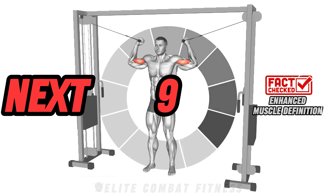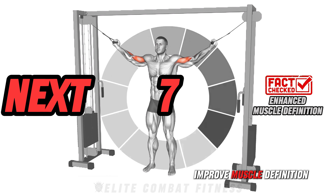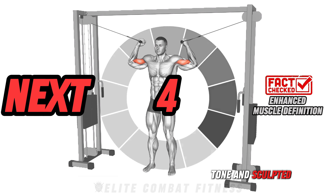Check this out: consistent arm workouts improve muscle definition, giving you more toned and sculpted arms.